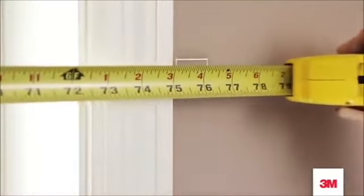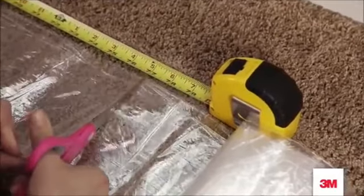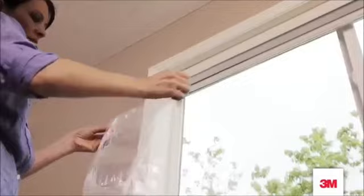Measure the width of the window and add an extra inch on each side. Cut the film to match. Then unfold the film — it's a pretty big sheet, so unfold it all the way.